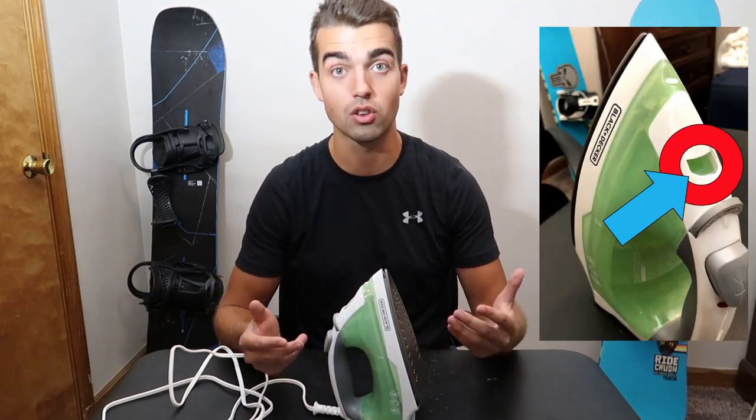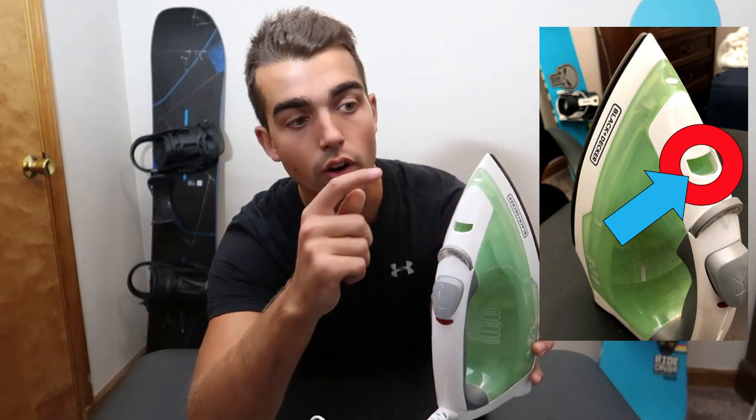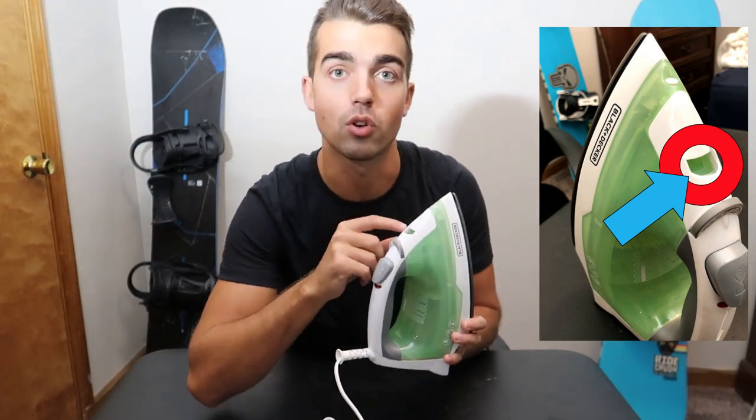The first thing you're going to do when using this iron is fill it up with water. You look into the port right here — I'll put a close-up picture over here showing it.